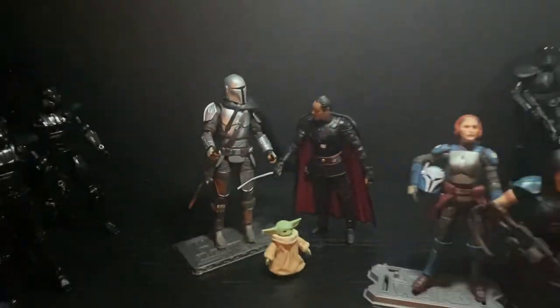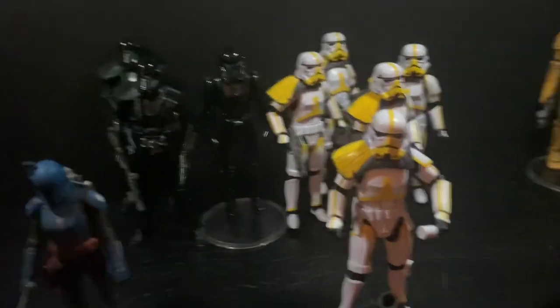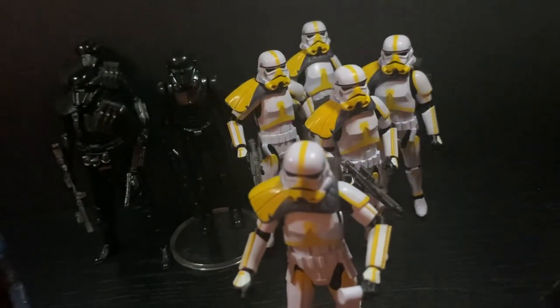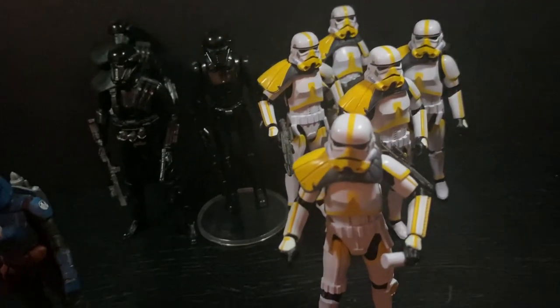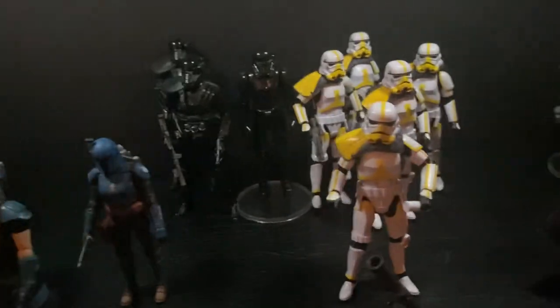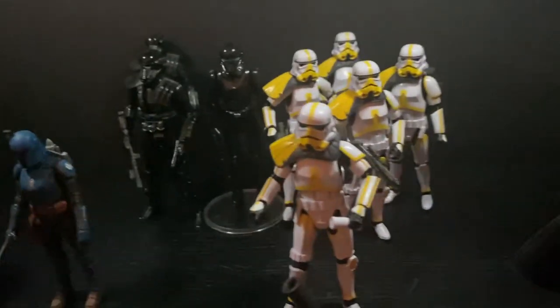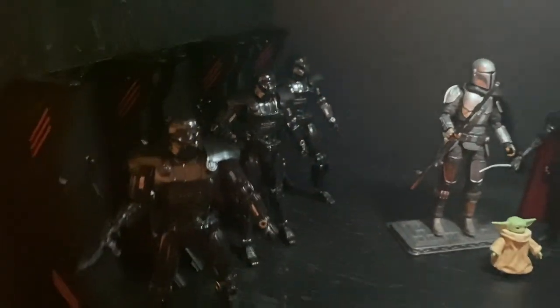Also from the Mandalorian I got my little squad here. I bought two from Amazon, two from GameStop, and they sent me two extra ones, so I have these five and I got another one that I'm going to keep carded. I need some more death troopers, stormtroopers, and maybe a couple more of these guys.